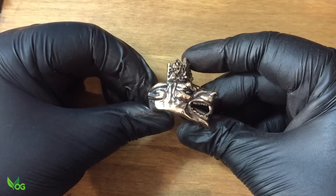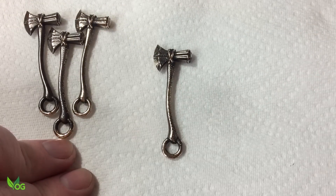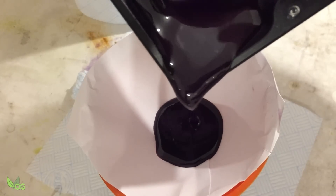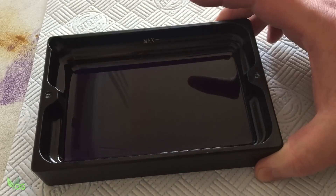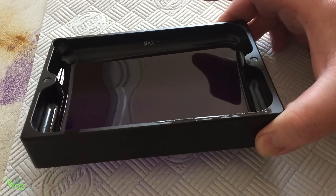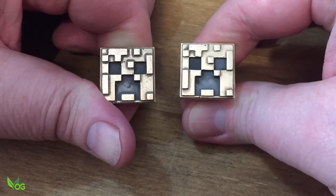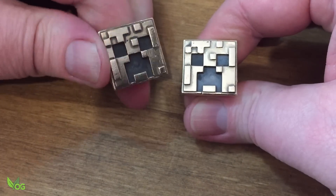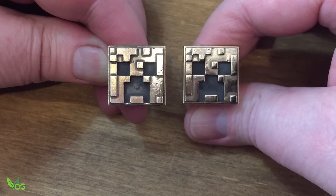One issue I have encountered is typical to all castable resins, and that's freshness. Most resins recommend you filter and re-bottle immediately after use, and for testing purposes I kept this resin in the tray for three weeks. I stirred the resin well and printed with it and everything seemed fine, but the casting had its share of flaws. So remember, print and re-bottle your castable resin as soon as possible — not just with this brand, but with all brands.